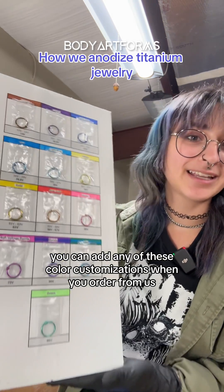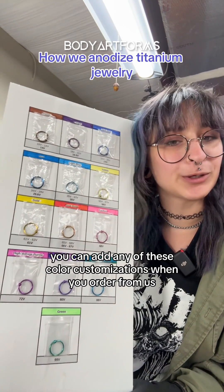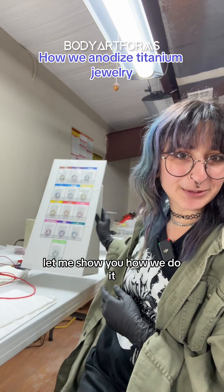Depending on the jewelry piece, you can add any of these color customizations when you order from us. Let me show you how we do it.